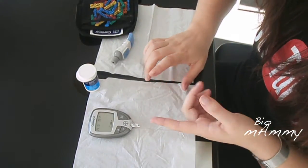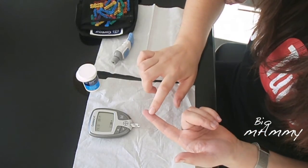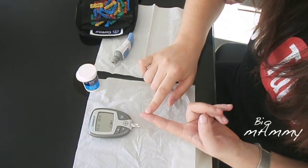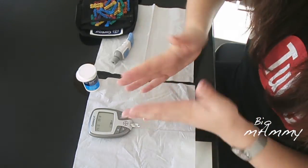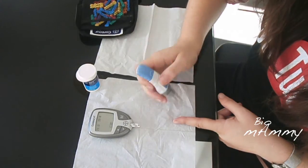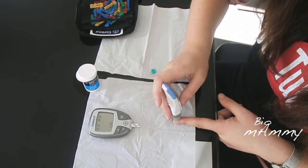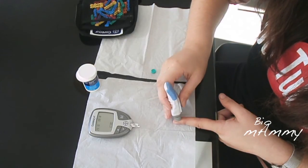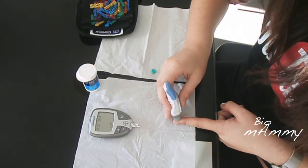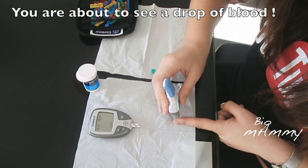I asked a diabetes patient where is the best place to prick, and they said on the side because it hurts less there. I've obviously washed my hands with hot water, and now I'm going to prick here. It is a bit difficult still, so I have to take a little bit of time to do it.